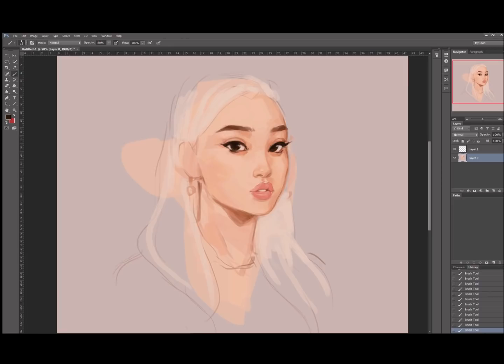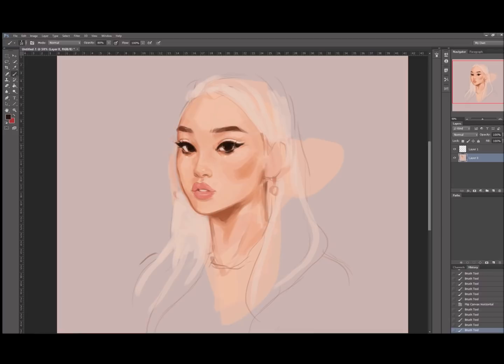So I guess the moral of the story is: if something just keeps not looking right, consider starting over. Something a lot better might come out of it. Sometimes I'd spend so much time trying to fix an artwork, patching it up, using liquify and whatnot, and it would still look off. When you have no idea why the artwork looks so off, it's just best to scrap it and start over with a clear head.